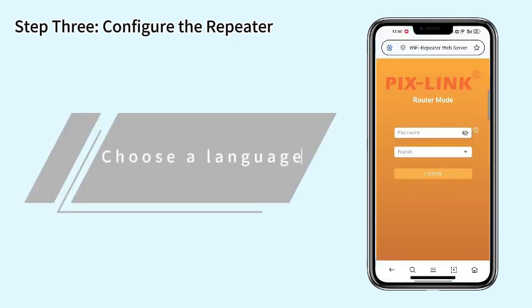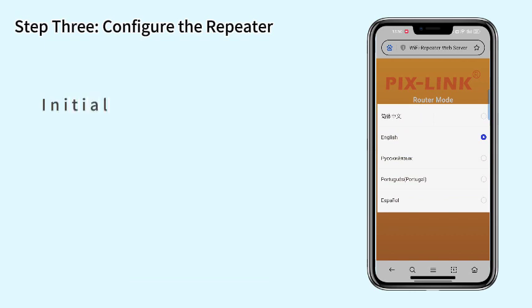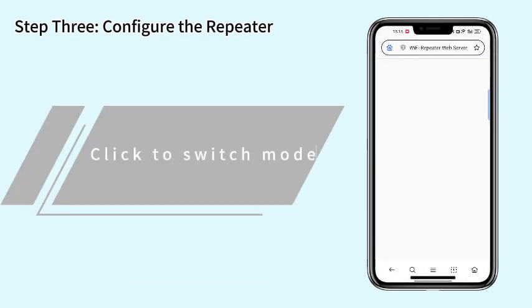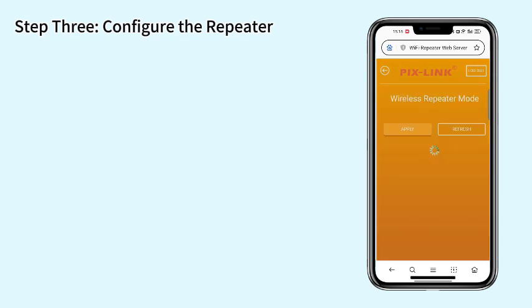Choose a language. Initially there is no password. Click to switch mode and select repeater mode.